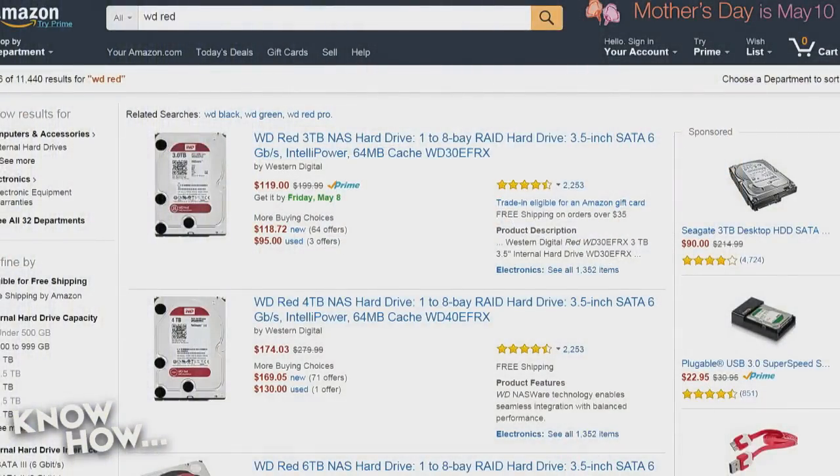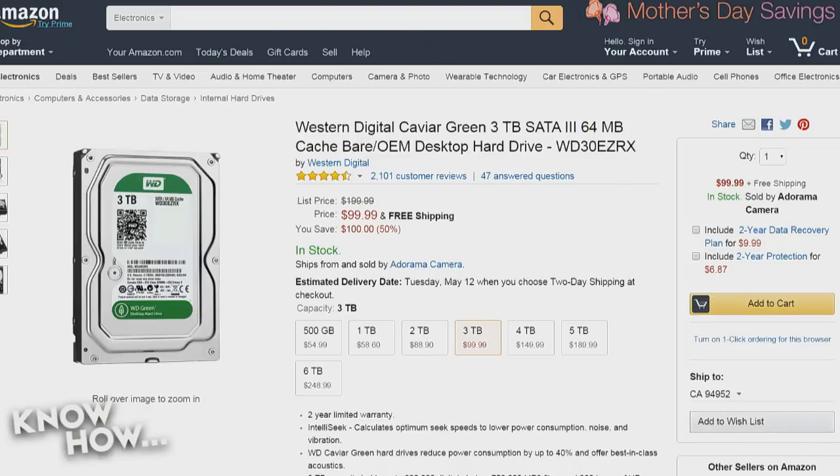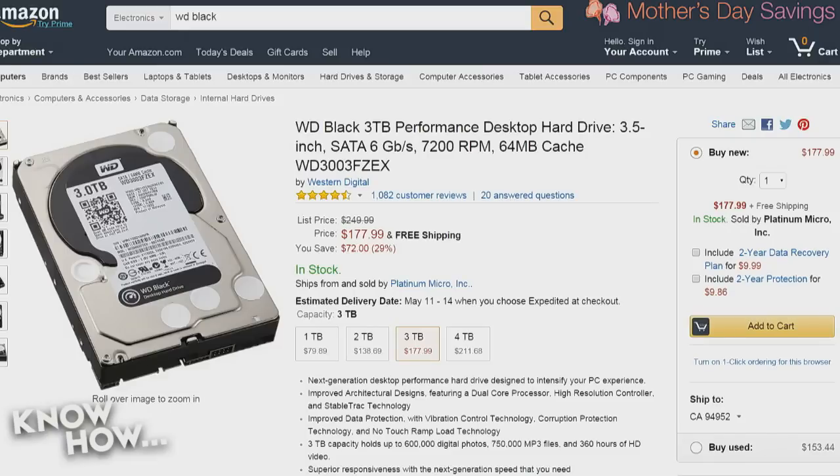Right now on Amazon: the Western Digital Red 3TB is about $120, the Green 3TB is $100, and the Black 3TB is $180. You can't say what the best drive is until you know the application. Jeff has told us the application — a NAS box — but it's a particular type: a Buffalo single-drive NAS. The Red is not designed for single drive; it's designed for RAID. One of the things they've done with the Red is remove redundant error-checking sub-processes because in a RAID, the RAID controller handles that. On a single drive that means it could have issues — I actually tested this and had an unexpected power-down cause the index to point to wrong files.